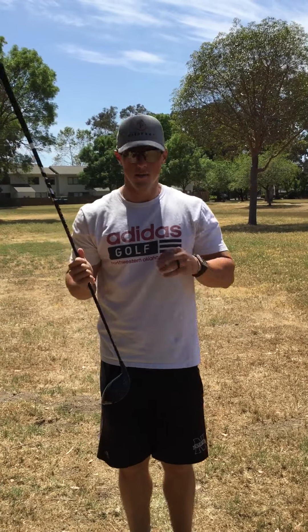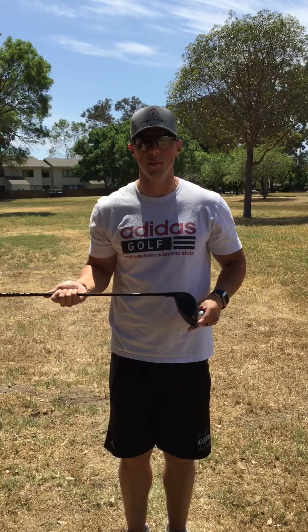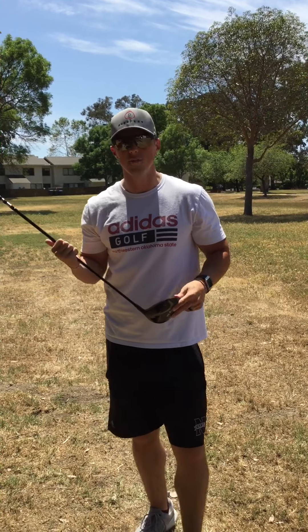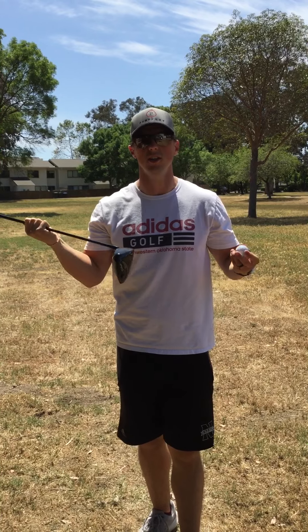What's going on everybody? It's Kyle again, back for our third installment of our Hunt for Distance while we're locked up here. Today we're going to take the physicality out of it a little bit. We're going to talk about what we like to call optimal launch conditions.